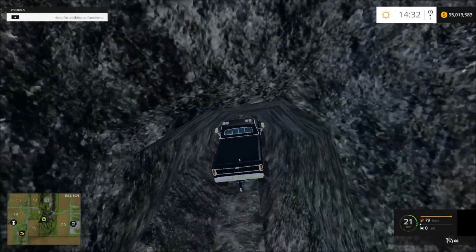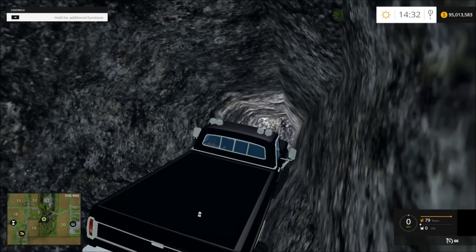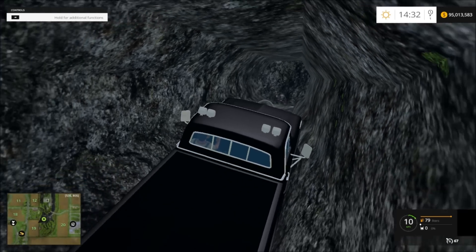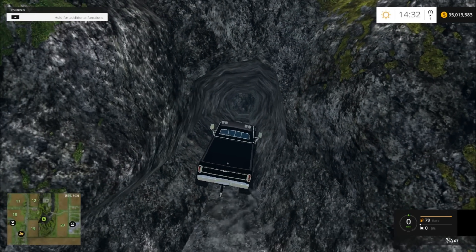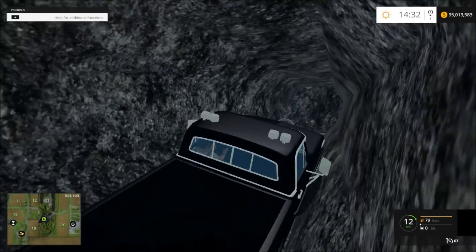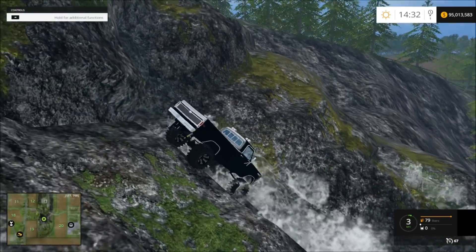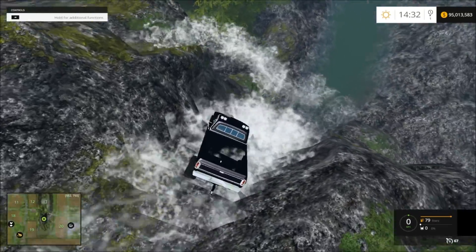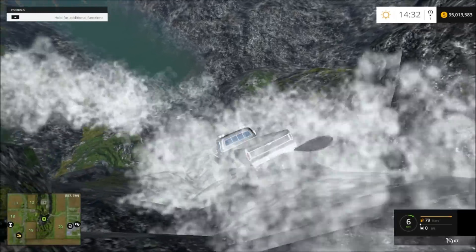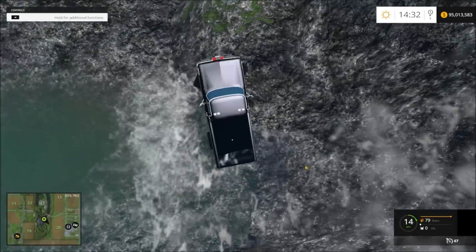Oh my goodness, look — a tunnel! I think there's people living on the other side of that. Obviously there's a hole at the bottom. Maybe that rock goes up — it's like an Indiana Jones thing, you never know. I had to turn my headphones down, the waterfall is like... loud. So let's go down here. This is how you wash your truck in the country, in case anybody didn't know that. You find the biggest waterfall and you drive in it — it's like a free car wash.